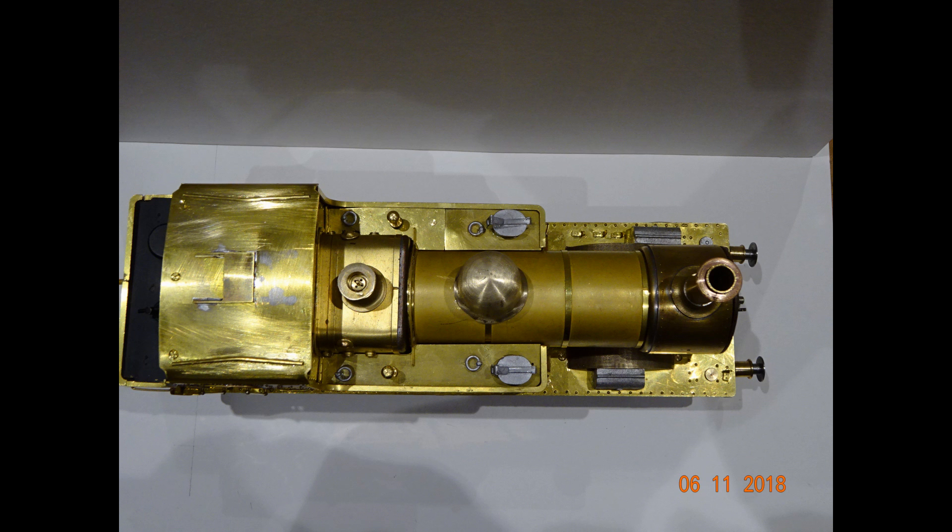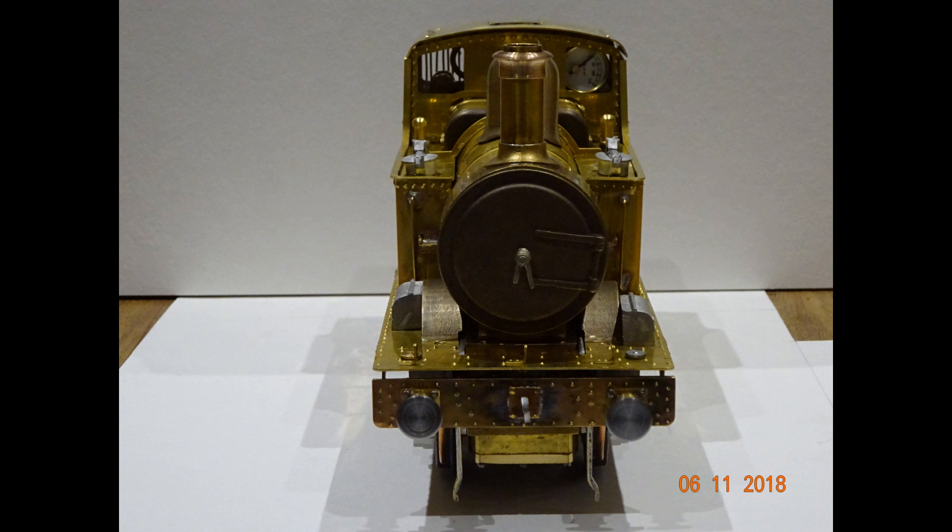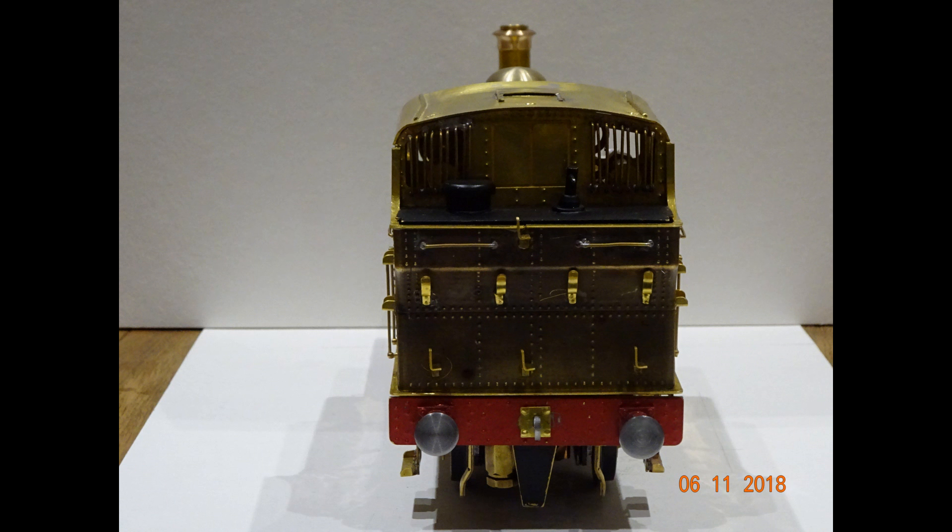I didn't really intend to make a video documenting the build, but as time went on I took a few clips of various problems that I'd overcome, and as you can see I've decided to put that into a short video presentation.